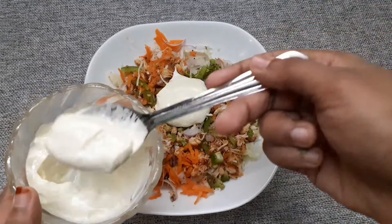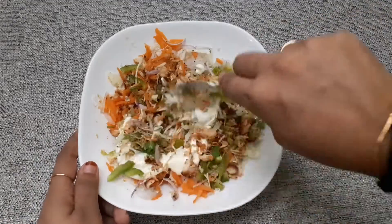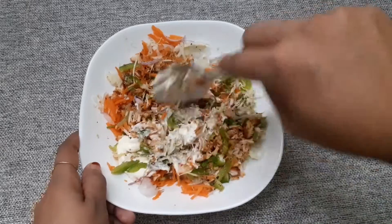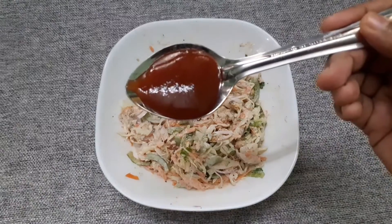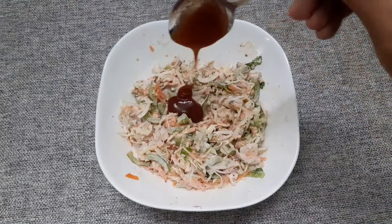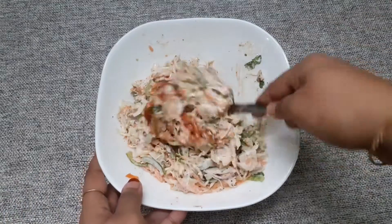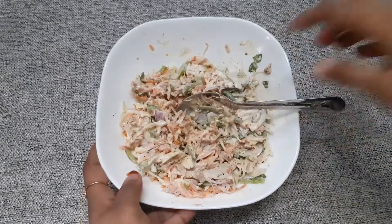Add 1-2-3 tbsp of mayonnaise and 1 tbsp of tomato sauce. Now the mixing is ready to fill it.